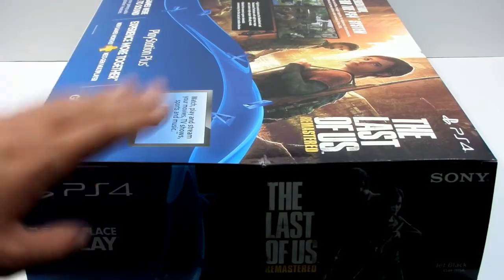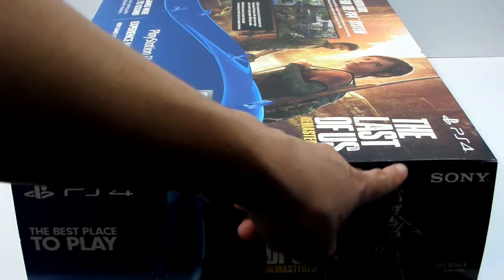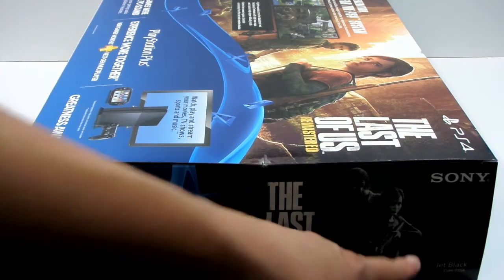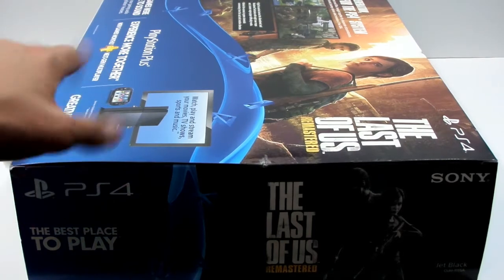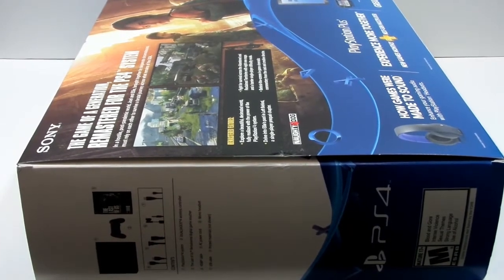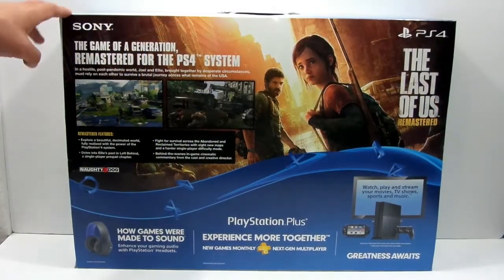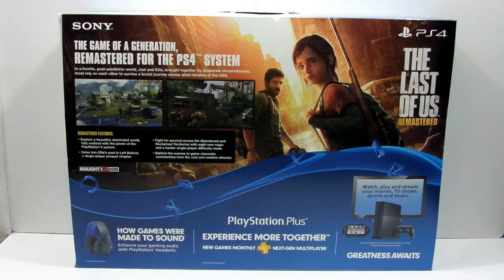On the right side of the box, we've got the PS4 logo on the left side, and on the right side we've got the Sony logo. We've got this nice wallpaper of The Last of Us Remastered, Jet Black, and this is the code right there. This is the best place you play, which is very true. On the left side of the box, all it says is what's included in the box — the cables, the HDMI, the power cord. On the back of the PS4 box, this is the game of a generation remastered for the PS4 system.